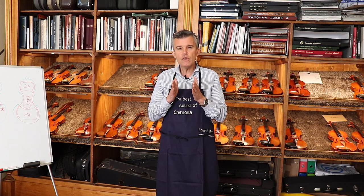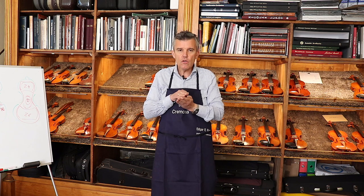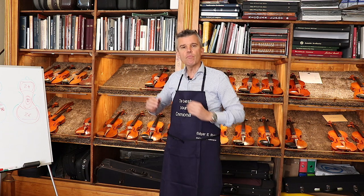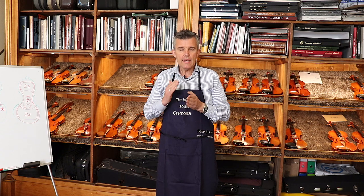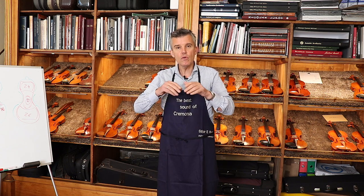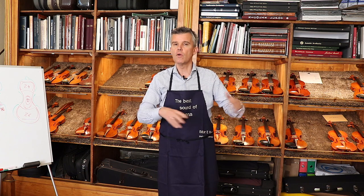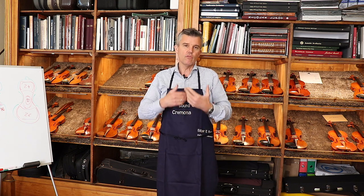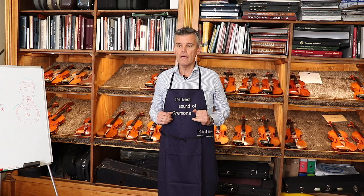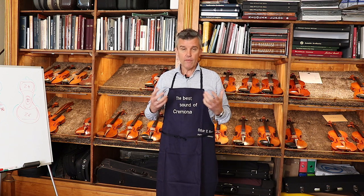Since every string goes at a different angle to its peg, you cannot make them all the same. The pegs are all in slightly different positions, so every single string has a different shape. These four different shapes together create the shape of your entire upper nut. From a factory instrument you might not care how it's made, but if it's not correct it creates an incredibly annoying buzz that drives you crazy — and we want to avoid that.